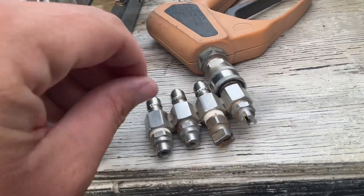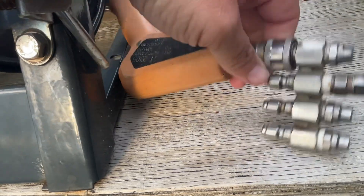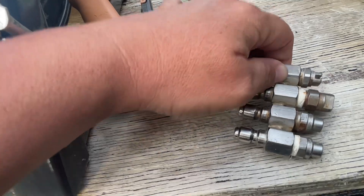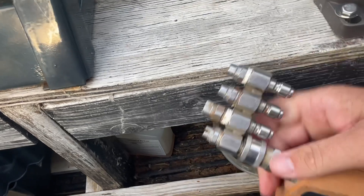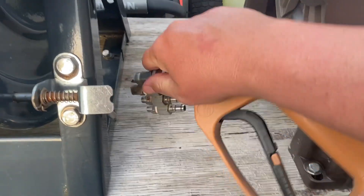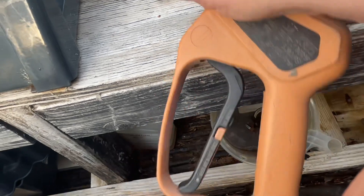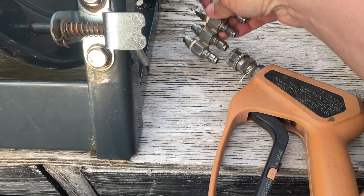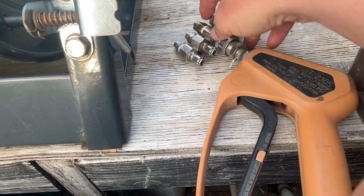And for you guys that don't know how to use a quick connect — let me see if I can do this one-handed. You're going to take this, pull it back like that, and then whichever one you're wanting to use, you put back in, and that's it.